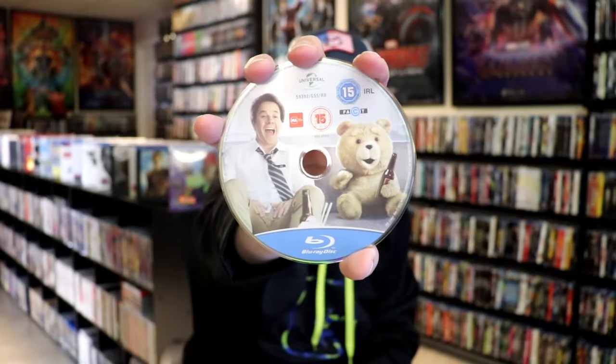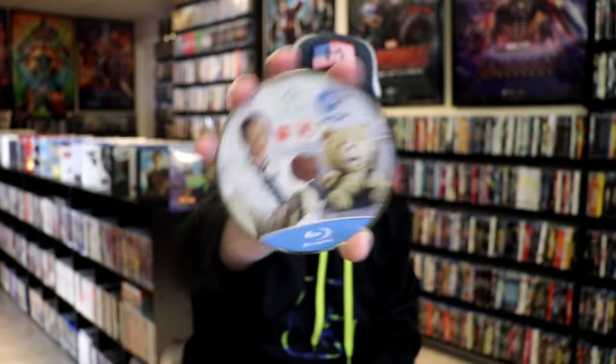On the inside, this one did come with a digital code. And we do have just the one disc, the Blu-ray disc, with the disc art. And we do have some great looking inside artwork.